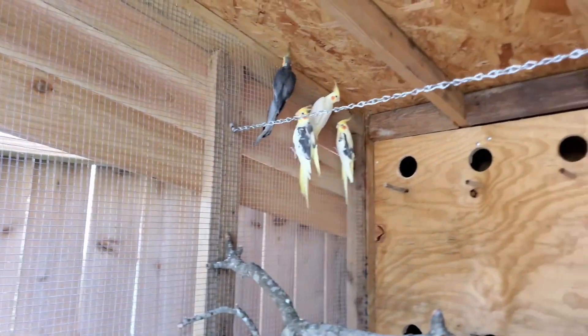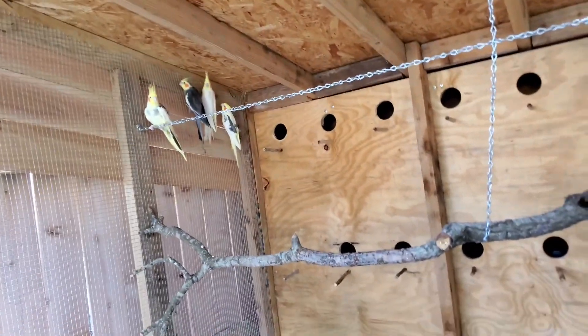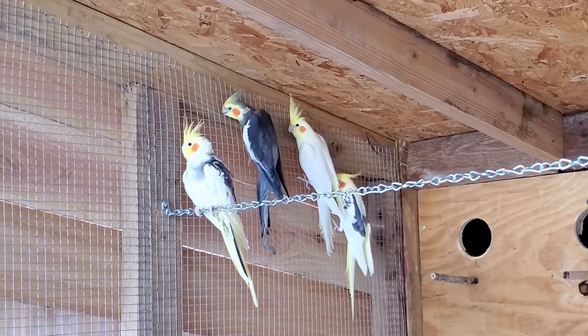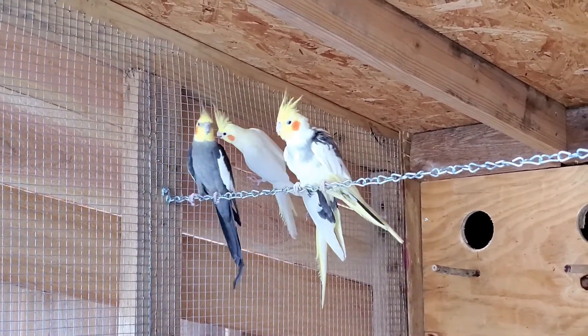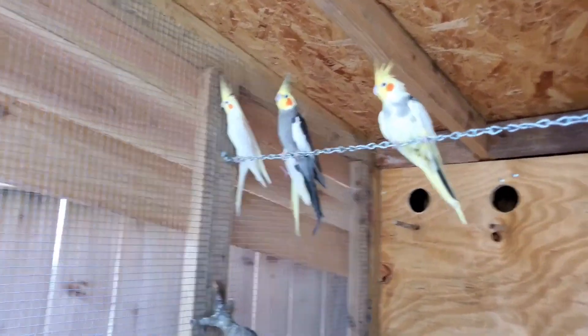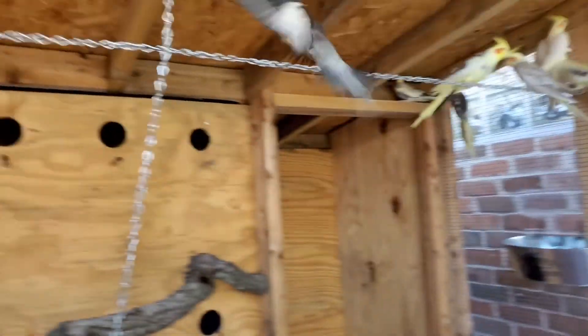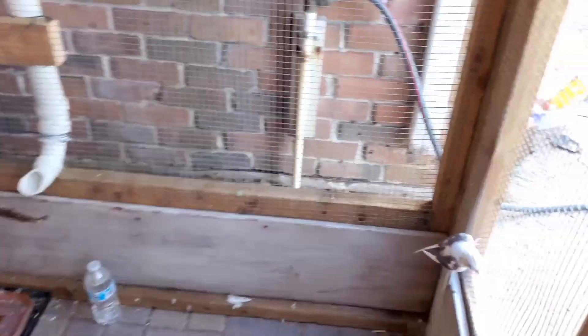Oh my gosh, they're flying everywhere! Oh my gosh. Oh, look at all of them, they're all right there. Why is this one — this one can't fly or something? Oh wait, no nevermind. Oh look, she's on the floor.